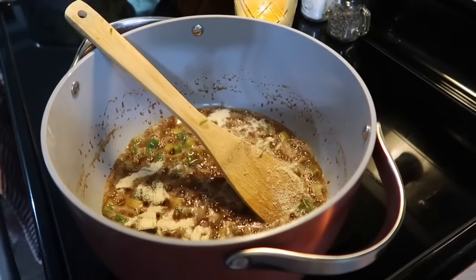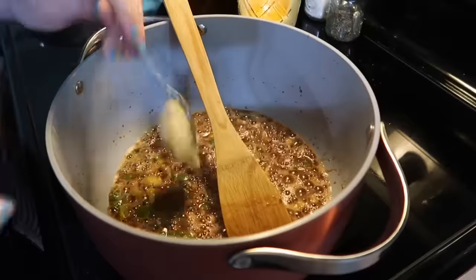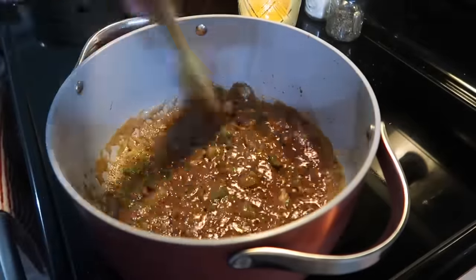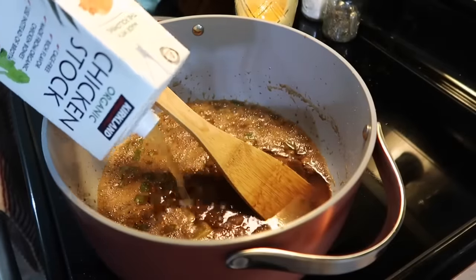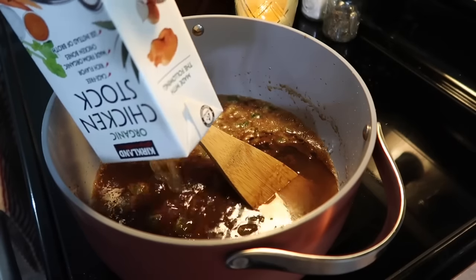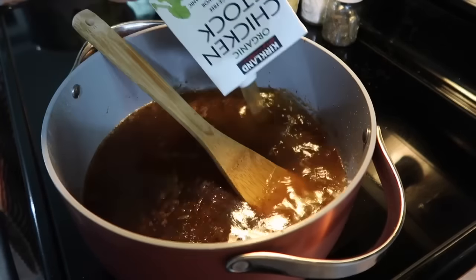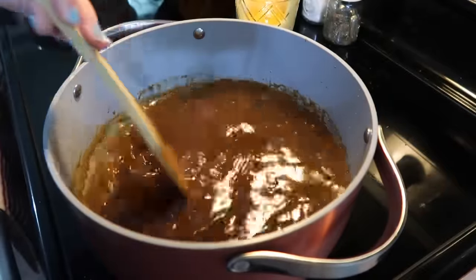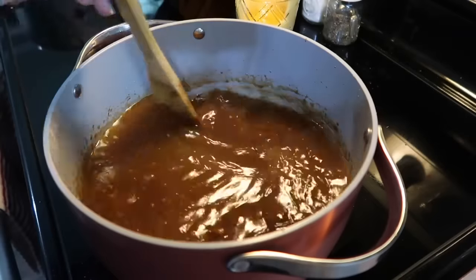Then I added in one green bell pepper that I chopped up, one stalk of celery, and lots of onion powder — or of course you could do an actual onion. I let that cook for about five minutes, then threw in a big spoonful of minced garlic and let that cook for a couple more minutes. Now I'm adding in six cups of chicken stock — one full carton plus about a half carton I had in the fridge. I give that a good stir, making sure to get all the flavorful bits off the bottom.